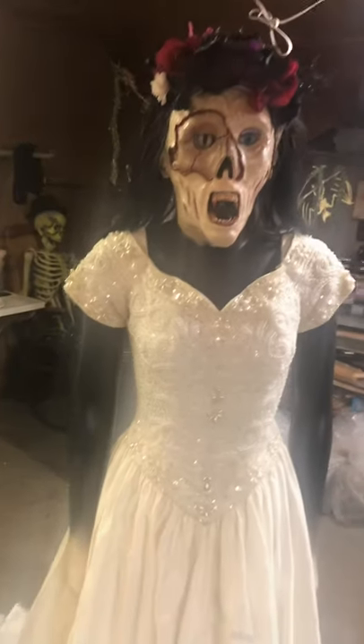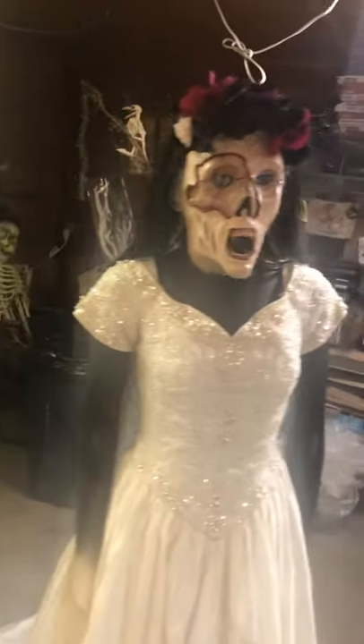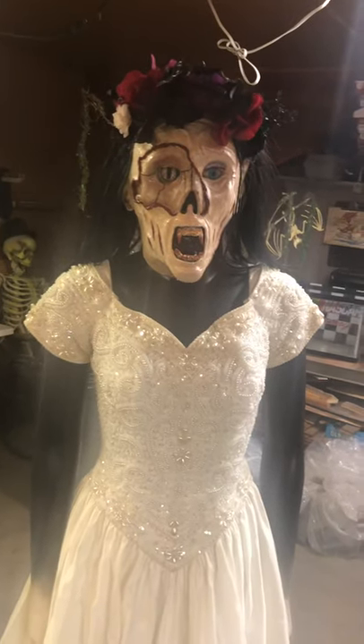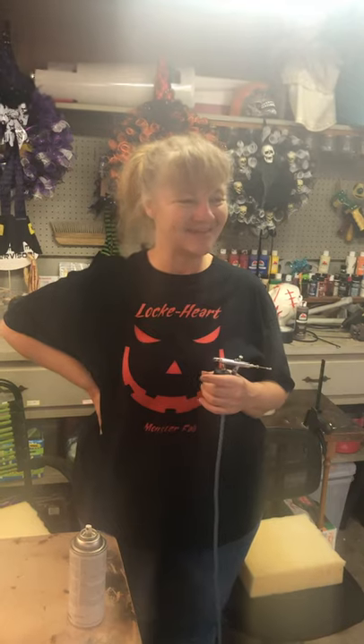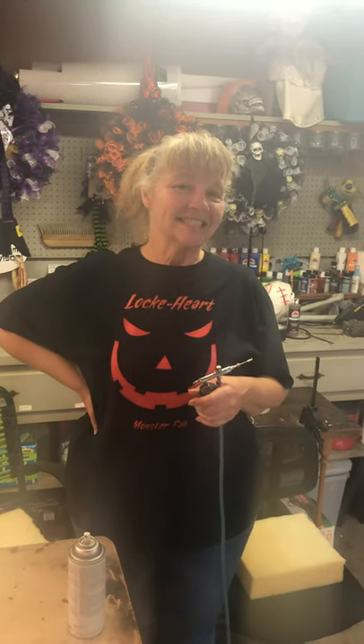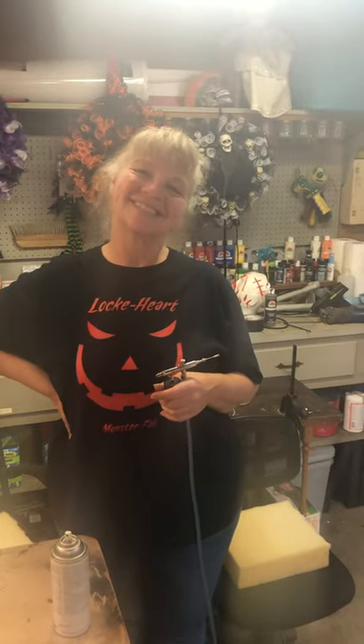That is a $350 David's Bridal wedding gown and I'm fixing to wreck it. Hart's fixing to wreck it — that's the Hart in Lockhart right there. Go to town baby, wreck a dress! All right, you've got two colors — brown first. Can you hold this one for me? Yes, I will.